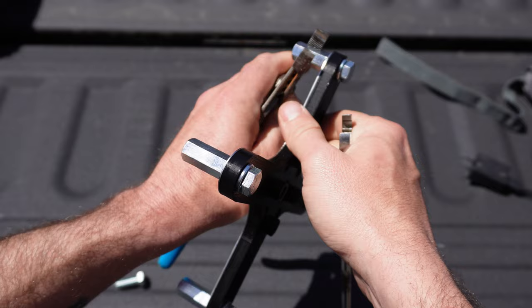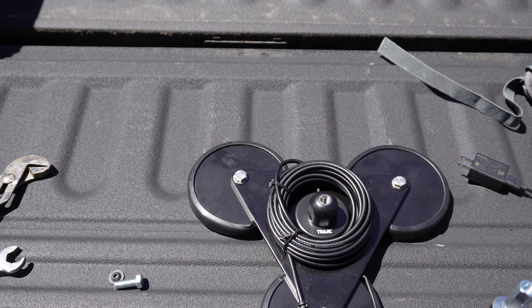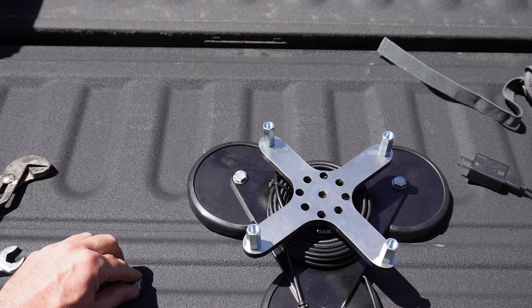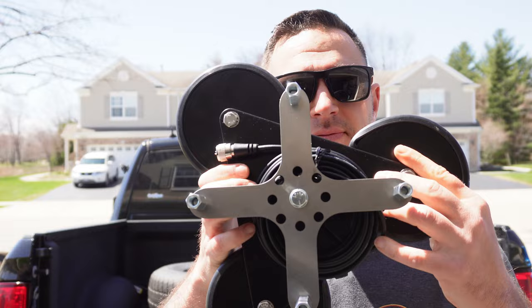Finally, we grab our mag mount. I'm using the Tram 3 magnet system. All we have to do is place the piece we just made on top of the mag mount, get a lock washer and another 3/8-inch bolt, and screw it in. That was real simple and we now have the premise — or the basis — of our Hamstick Mag Mount Commander.